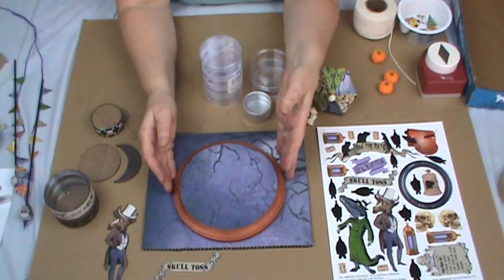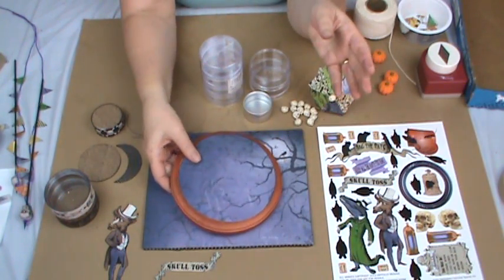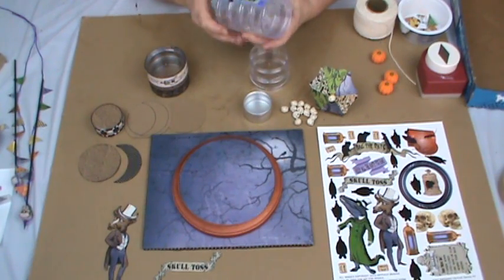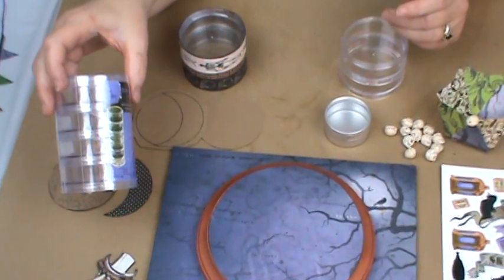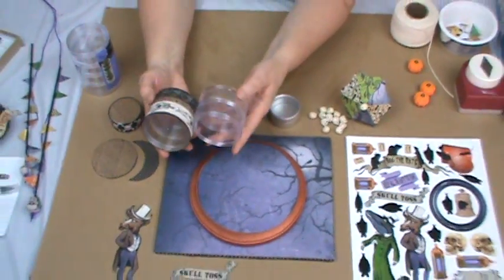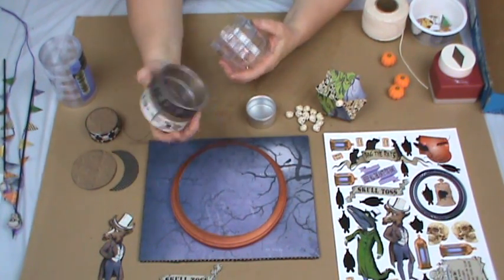Okay, this next one is the Skull Toss. I started with a piece of chipboard and then I have another piece of wood, a larger one, painted and then covered with paper. To build this particular game up, instead of using tins, I want to show you another alternative — these little storage plastic stacks. I buy them at the craft store; Michael's and Joann's both carry these. I really like using them because I can make things as tall as I want by stacking more of them together. In this case I used two. I just used Glossy Accents to glue the paper to the two containers, without the lid.